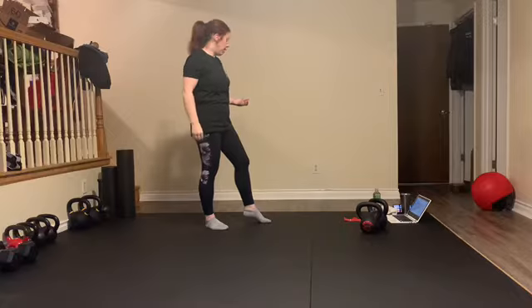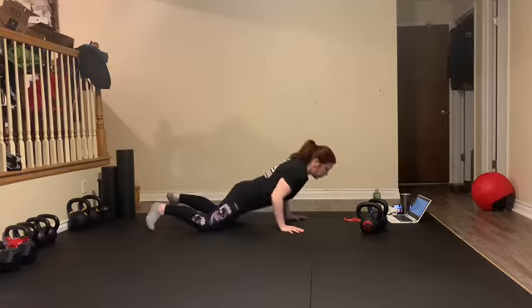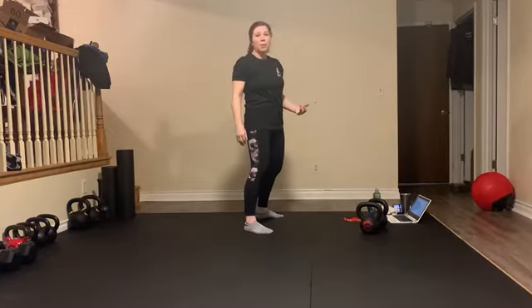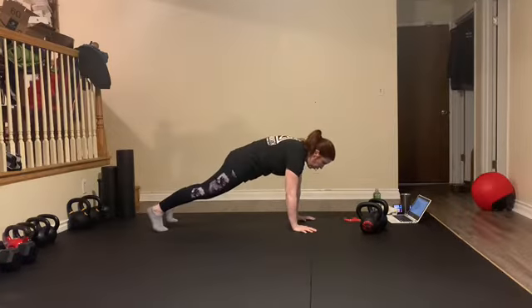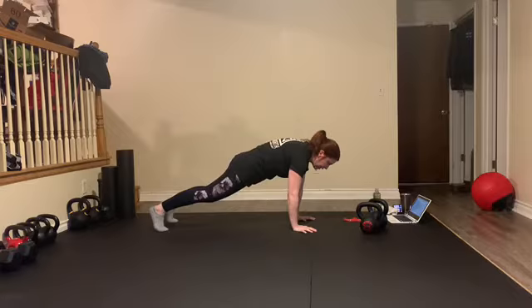Our Tabata warm-up is four minutes of work. We've got burpees for 20 seconds — hands on the ground, chest touches the ground, we land with flat feet, jump and clap. As soon as the timer dings, we're going to find our plank and hold. So we've got 10 seconds of plank hold, then we're going to go right into mountain climbers for the next 20-second set.